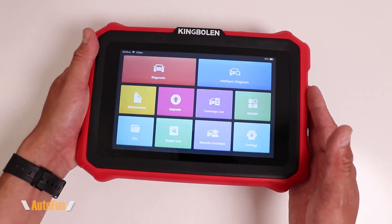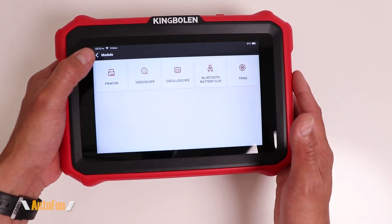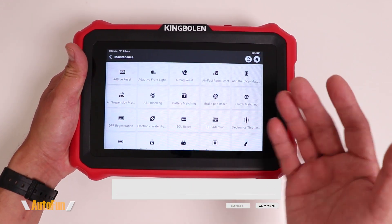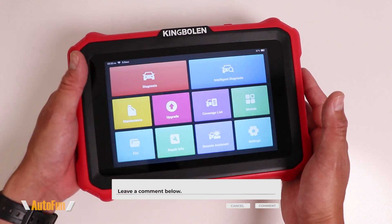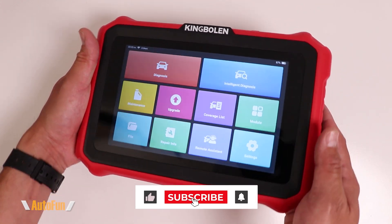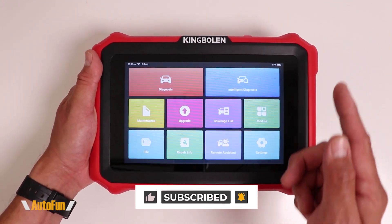And that completes the activation and setup for this scanner. It does have several other cool upgrades available, including advanced service functions, which I cover on my full review video. If you want to check that video out, I'll put a link to it in the description down below, along with the link to the scanner in case you want to get one for yourself. Thank you guys for watching, and as always, I'll see you on the next one.